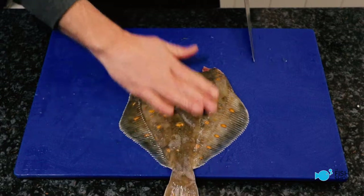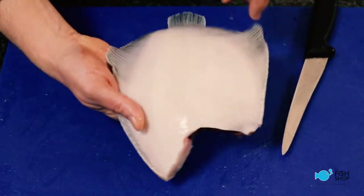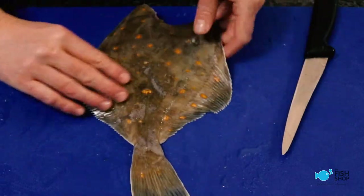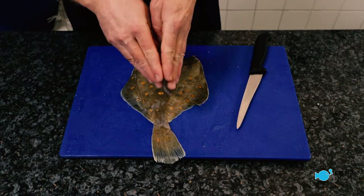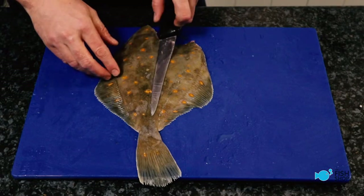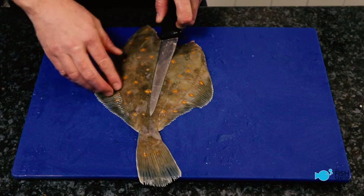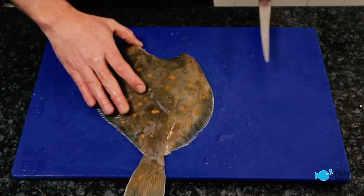And then we're going to fillet it. So the tail's away from me and there's a line here — you can see on the fish, there's a line on both sides. That's the center of the backbone. Essentially the structure of this is like a bookshelf — flat bones and then a little ridge in the middle. Our job is to get this knife with the back of it along on the bone, abutting the ridge, and then we're going to come out. We should end up with two nice fillets.